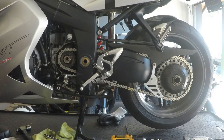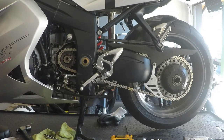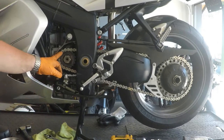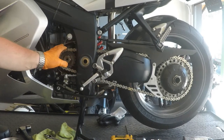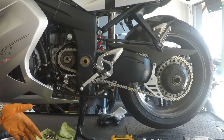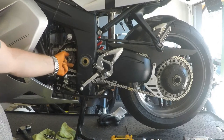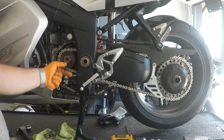The first step any time you go to remove your sprockets is to loosen the transmission output shaft nut. The reason this is the first step — before you slacken your chain, before you take your chain off, or loosen off your rear sprocket — is because you need the tension on the chain and sprocket so that you can hold the shaft in place to unthread the nut.